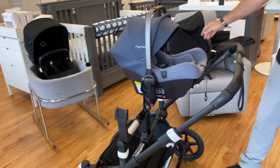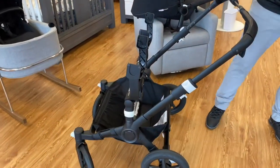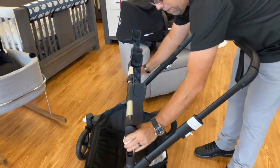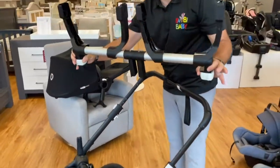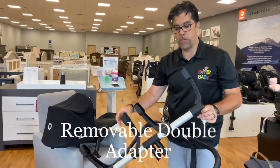Connect it to the car seat on one side, same thing on the other side, and you have this double adapter. This double adapter is removable — it's a one-piece double adapter for twins. You can also use one car seat adapter if you wanted to, and use it as a single.